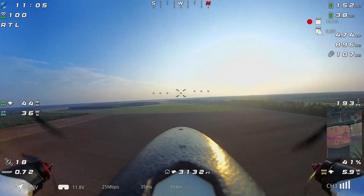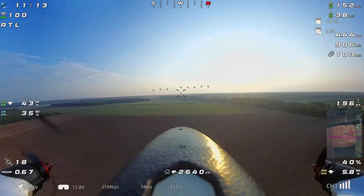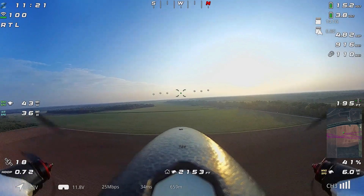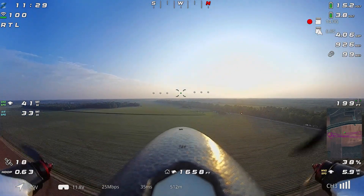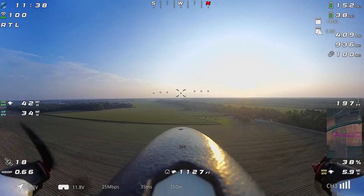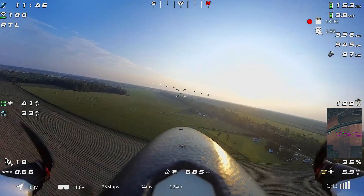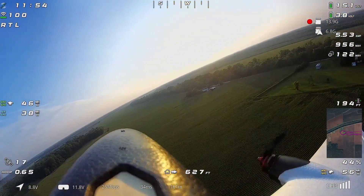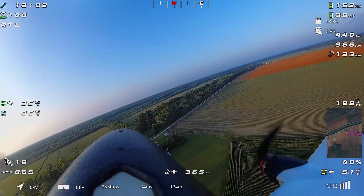I had previously posted an ArduPilot configuration — basically a backup of my parameters — with some notes about things that are unique to everyone's setup that you have to configure yourself. I did reset some of those things to default. But if you downloaded that previous configuration, I'm going to go ahead and update the one in the link, so if you go back and watch that other video you can download the updated parameters from there. I'll also post a link under this video.